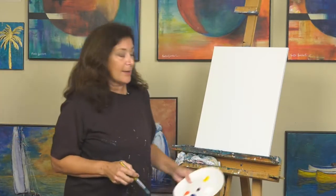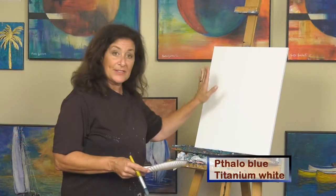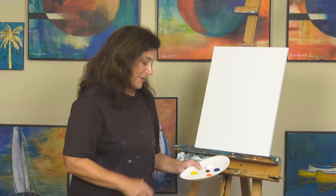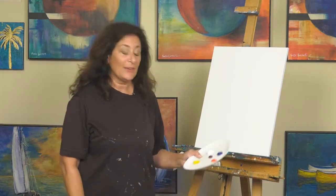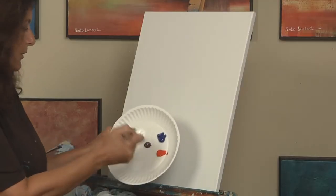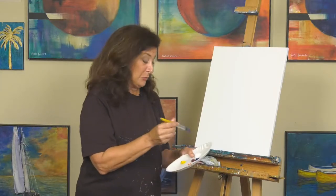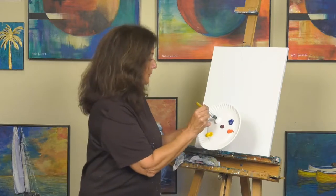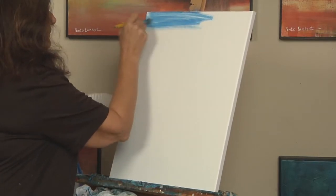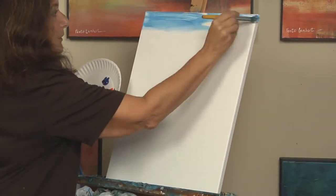I'm going to start out like last time, doing the sky. We used Phthalo Blue and Titanium White and I'm going to start with those again. This is my fancy palette — I don't mix my colors on the palette, so I just use a paper plate and I encourage you to use one too. I'm going to start with a little bit of blue on the brush. I'm just using a basic round brush — very inexpensive, bought at Walmart. I'm going to dip it in the blue and a nice big glob of white and start putting my sky in. A little bit of blue goes a long way.